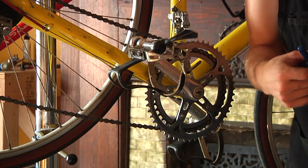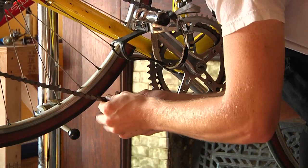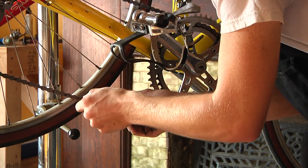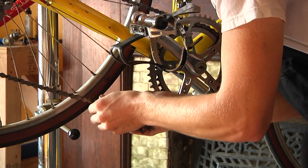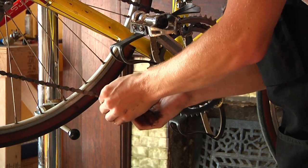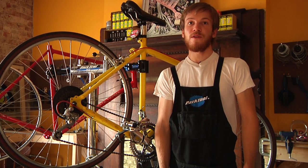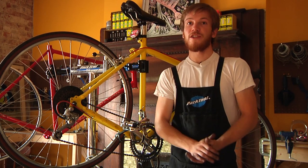Now the chain is completely together, but most likely the link is a little bit stiff. To release the stiffness, you just kind of work the link with your fingers. Once the link is nice and loose, you're all done. I'm Jonathan from Franklinton Cycle Works, and I hope this lesson has been helpful in teaching you how to replace the chain on your road bike.